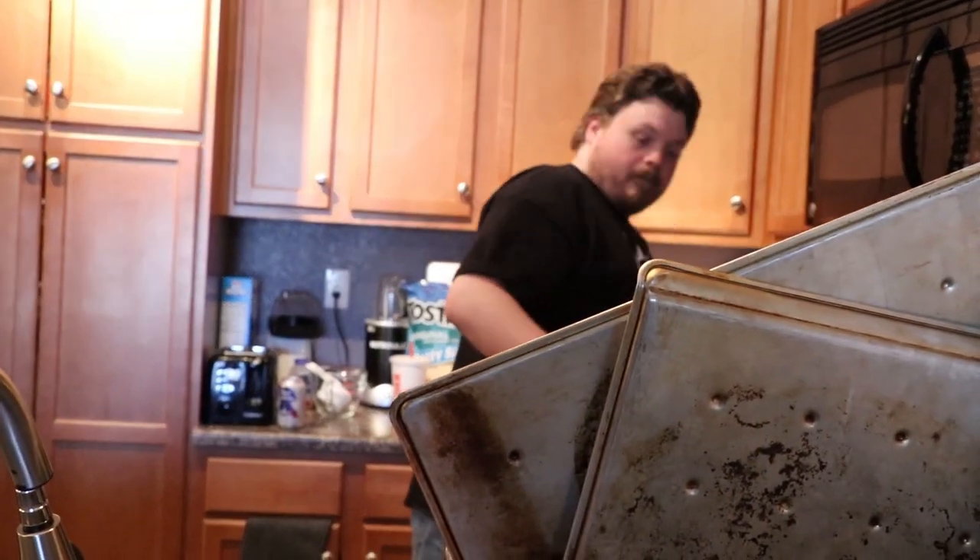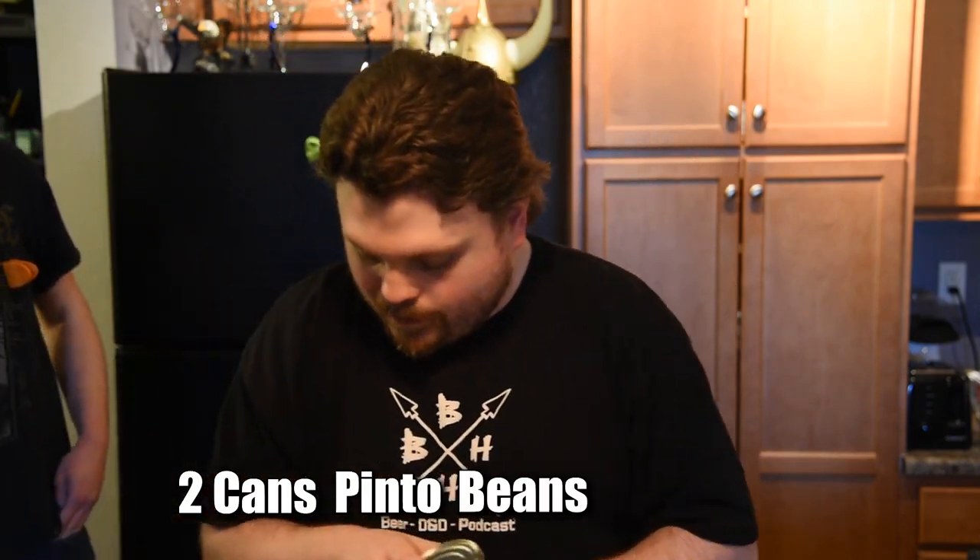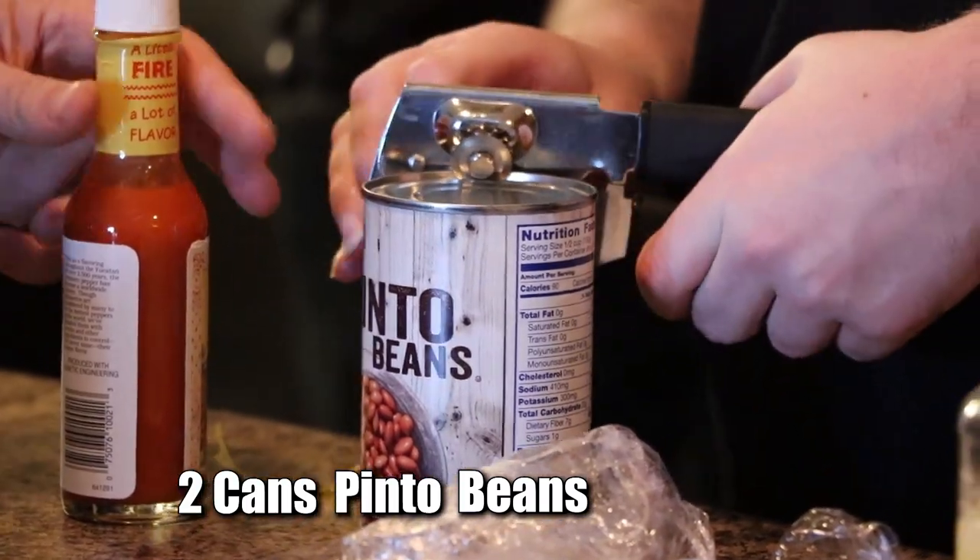While we are waiting for that to cook, now we are going to be opening up two cans of pinto beans. Let's do this one.